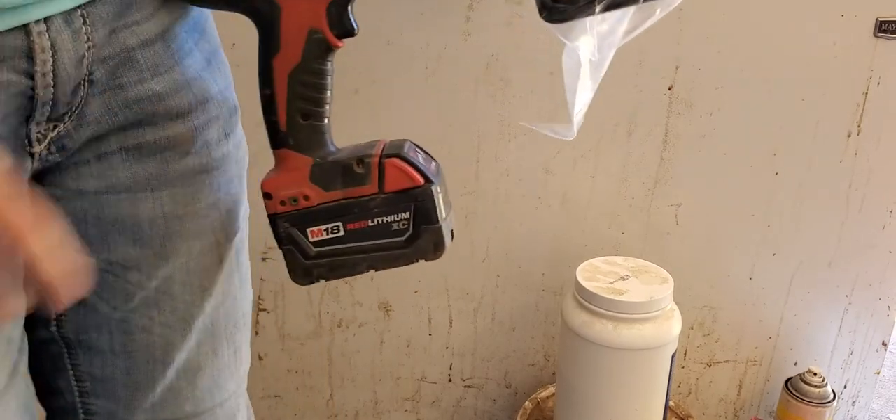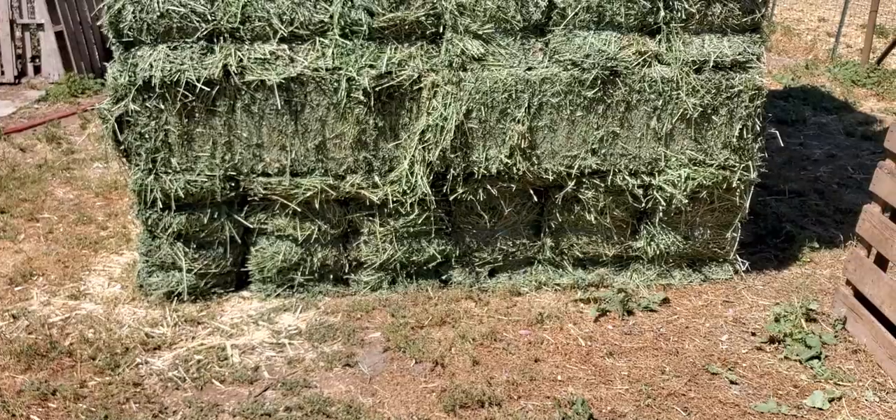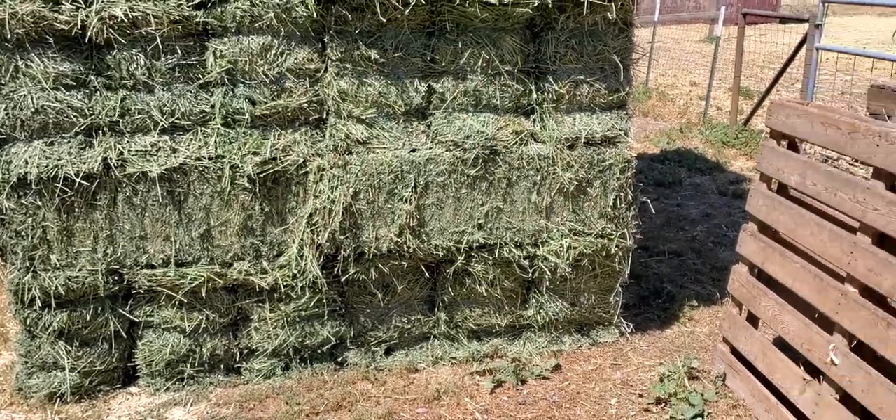I'm just going to put it on my drill here.